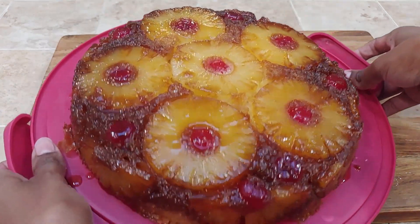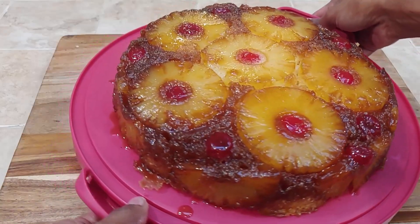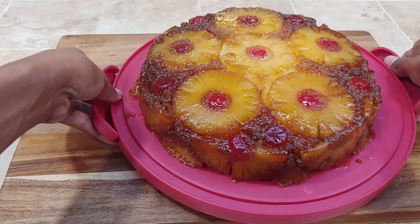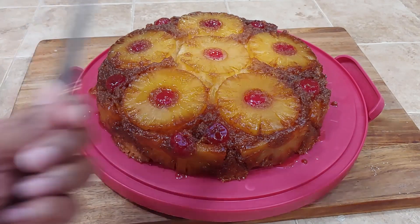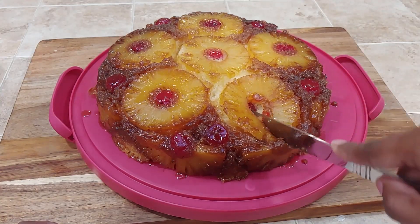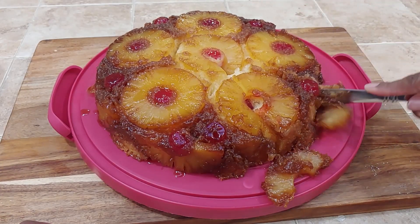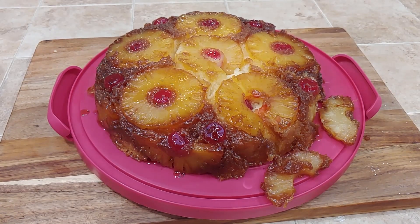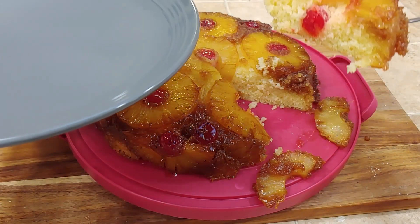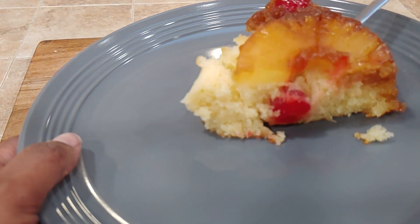Here it is — our final result: a beautiful, delicious, caramely, tangy, sweet pineapple upside down cake. Let's go ahead and cut a piece and see what we have. You can see it's nice and soft and fluffy cutting it. See — it's a nice fluffy piece of cake, it's not soggy from the toppings, it held up like it's supposed to. Here is our final result.